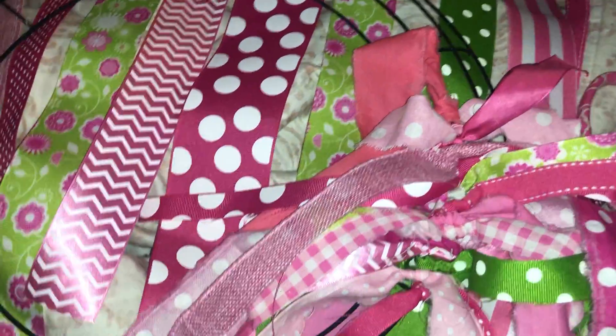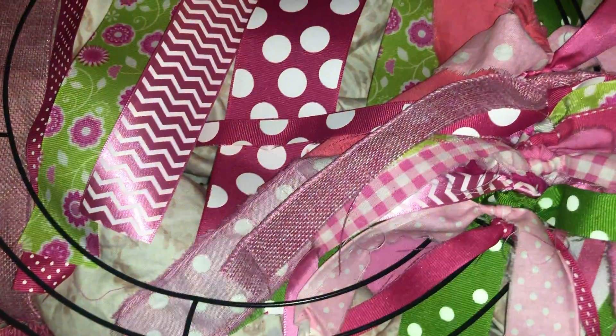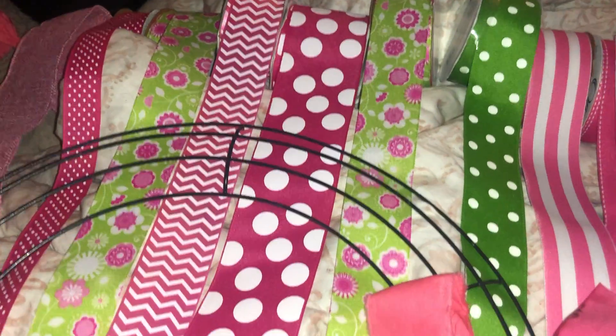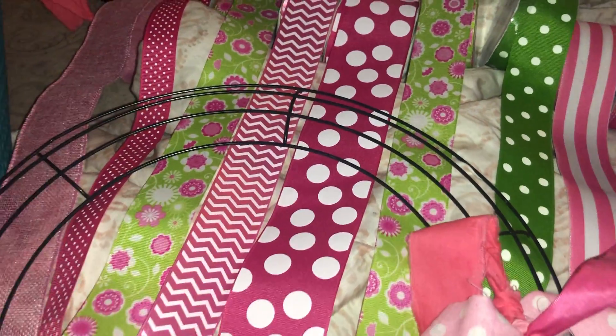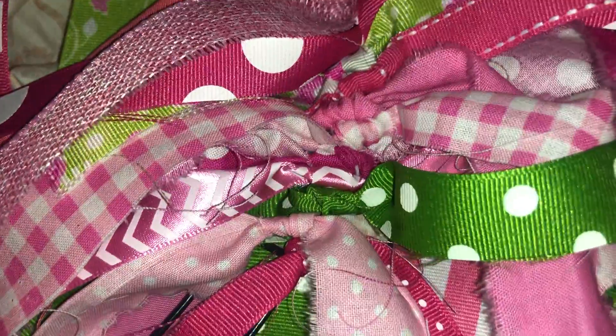I just wanted to show you how I kind of set it up — a DIY of how I make these wreaths. I can show you later when I do the garland how I make it; it's very simple. It's very time consuming, but I might even add some more ribbon and I'll show you once it's all done. Thank you all so much for stopping by. Please like and subscribe — I know there are a lot of people watching who aren't subscribed and I would really appreciate it. Thank you all and have a good day or night, bye!